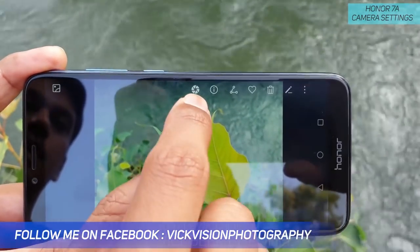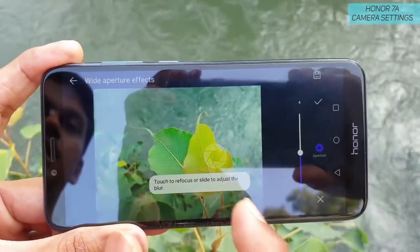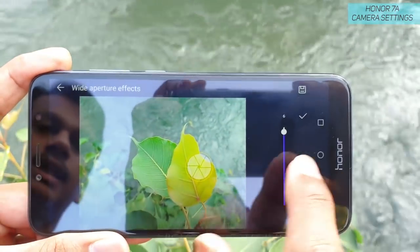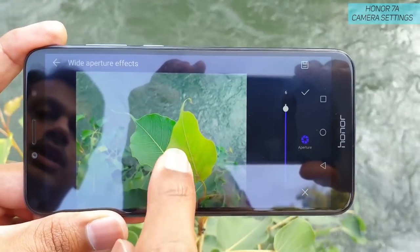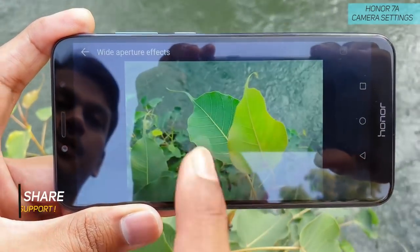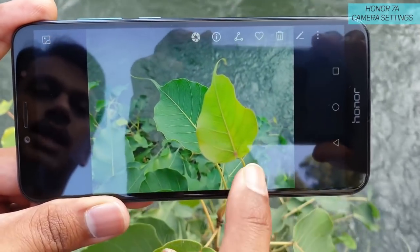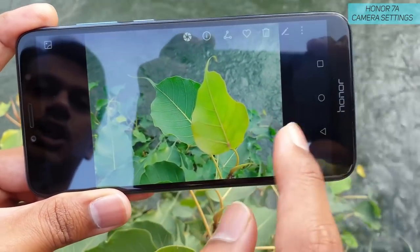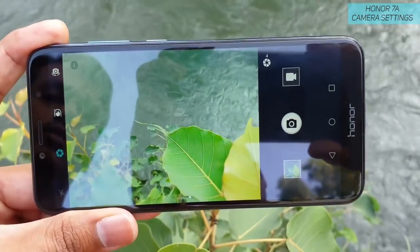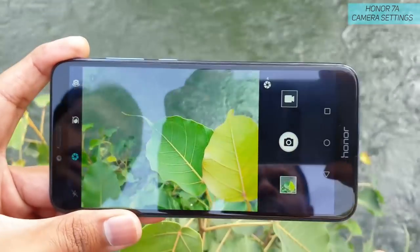This is an awesome feature available on the Honor 7a and other Honor phones as well. When you open the same image in the gallery, there's a 'Wide Aperture' marker indicating it was captured with wide aperture enabled. Tapping on it lets you increase the blur level and refocus wherever you want. After saving, the background is completely blurred while your subject remains very sharp. This is very useful for portrait shots or close-up images.